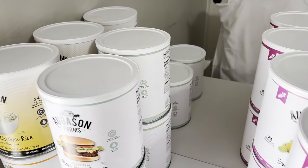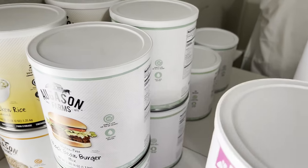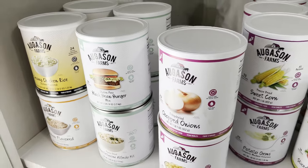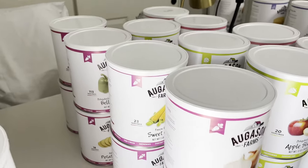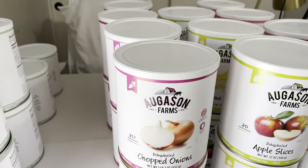I'm waiting for the remaining entree/soup cans to go on sale, and I also want variety rather than duplicates. For the vegetables, I already have all eight, so I'm going to get the rest of the other categories first before I add more veggies.